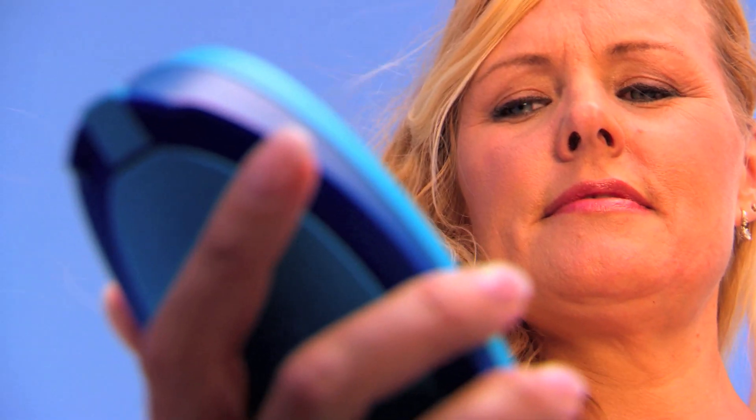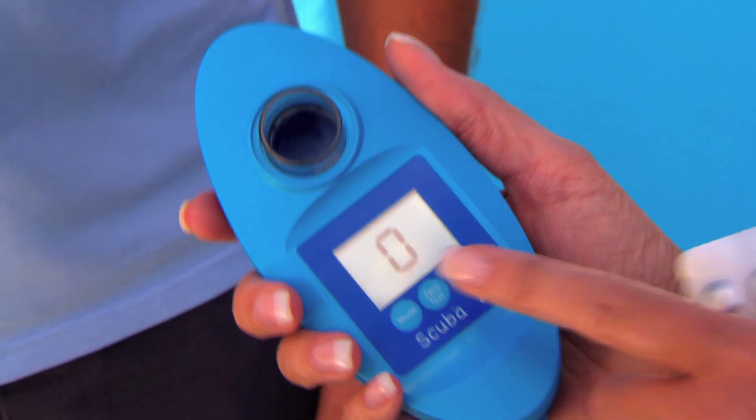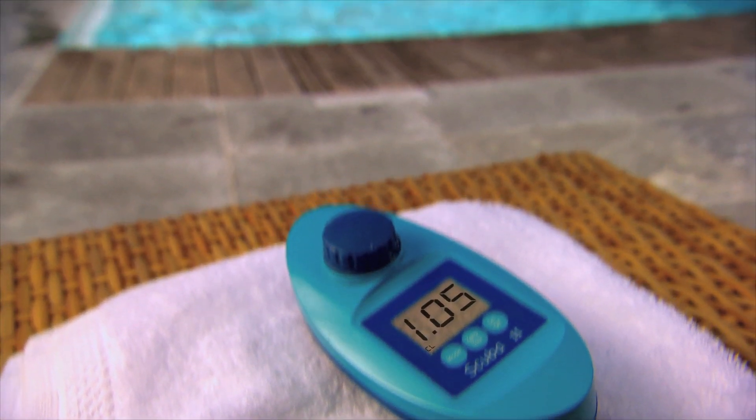Mit meinem Scuba nehme ich eine Wasserprobe. Die Tablette hier hinein, Menü wählen, Test drücken, fertig. Einfach, schnell und zuverlässig. Wie die Profis.